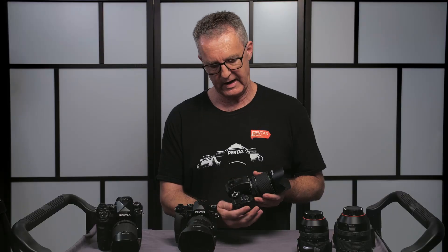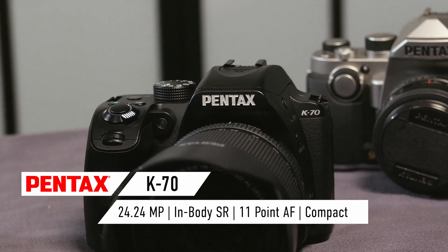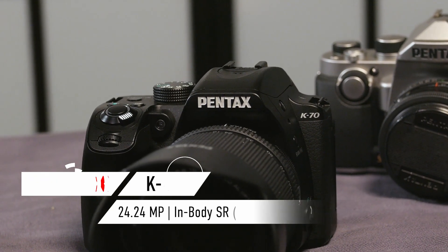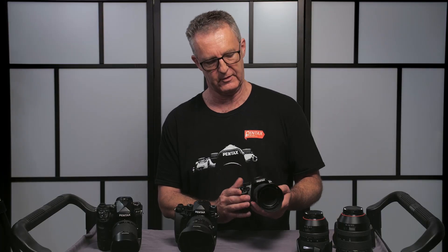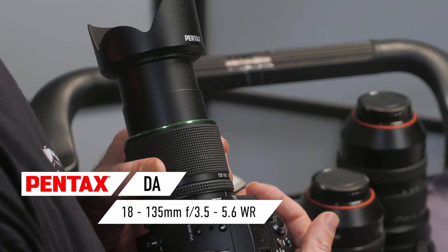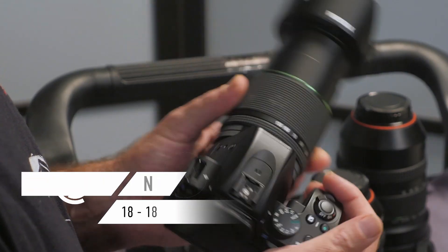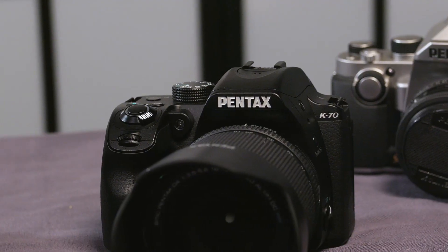The entry-level camera in this range is the Pentax K70. A really good starting point for most photographers — it can do all of the stuff that you need to do with your family and will grow with you as a photographer. We've got the 18-135 lens, which often comes as a kit lens. This lens is eminently capable for astrophotography.